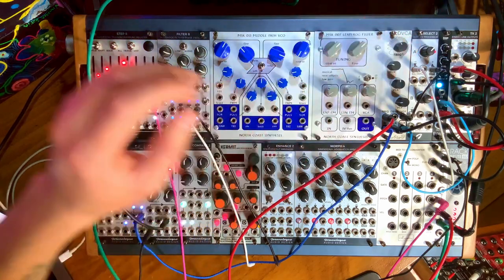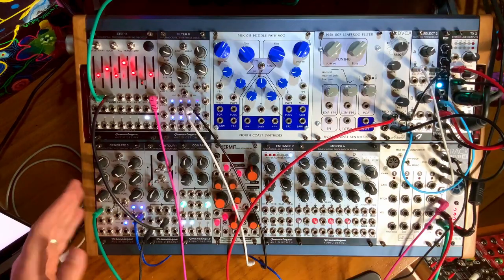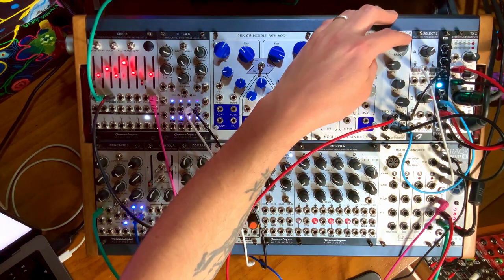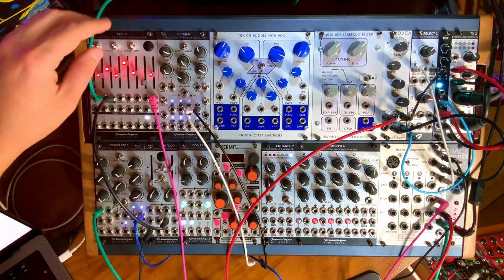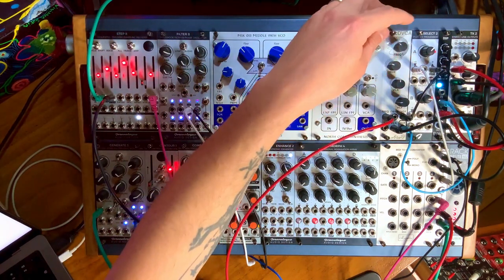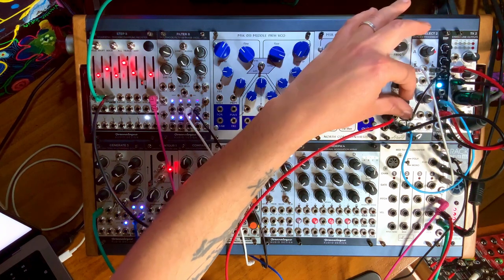You can also use it as its own little voice, because the oscillator in there actually goes down to audible rate. I just removed the Generate 3 oscillator from the input and we're going to use its own built-in oscillator. Let's start the clock again. So this is just the CDVCA all by itself.